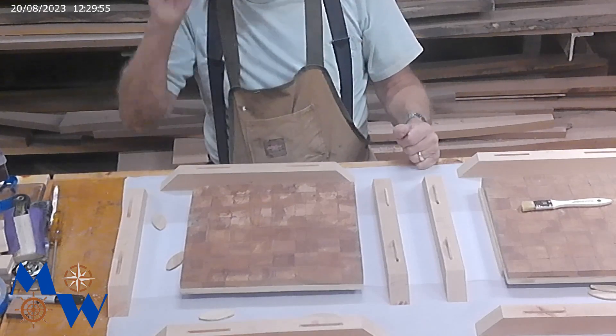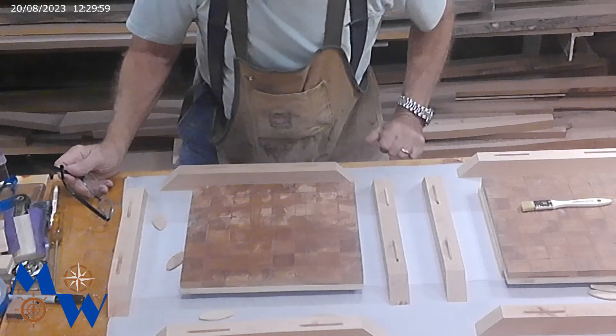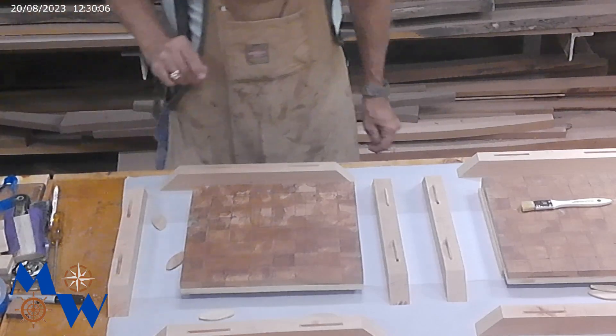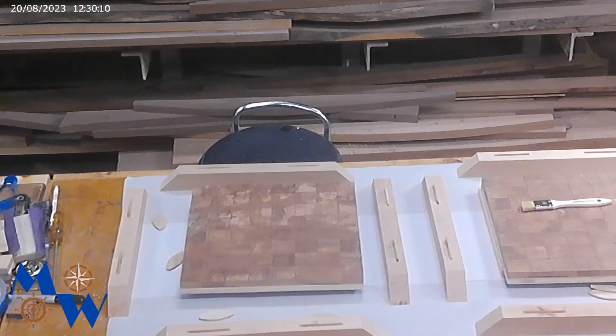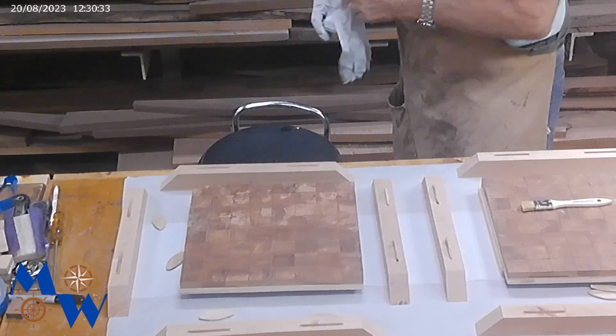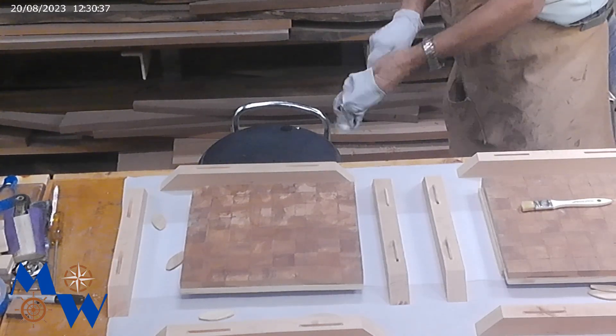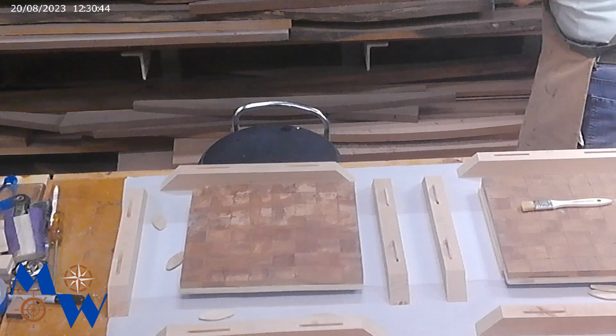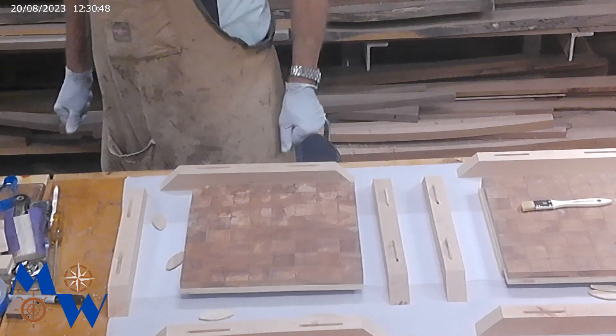Alright, so I'm just getting ready to glue this up. If you want to stay tuned while we do that, that's all fine and dandy. If you want to come back later, that's okay too. I'm going to go get a pair of gloves and then we're going to start up this gluing operation. I haven't got the legs figured out on these two cocktail tables yet. I'm thinking I had some one-inch walnut laying around, so I'm going to make the legs out of walnut.